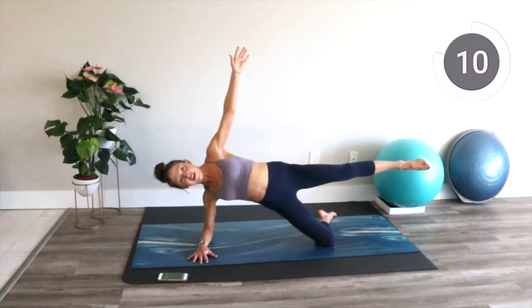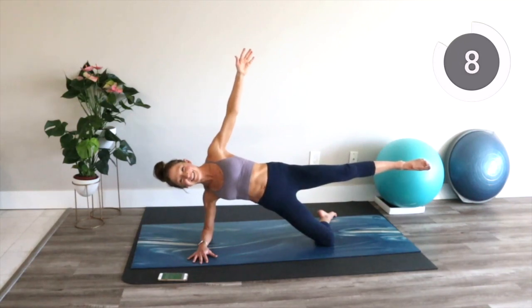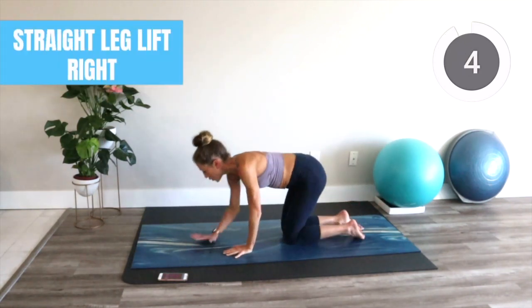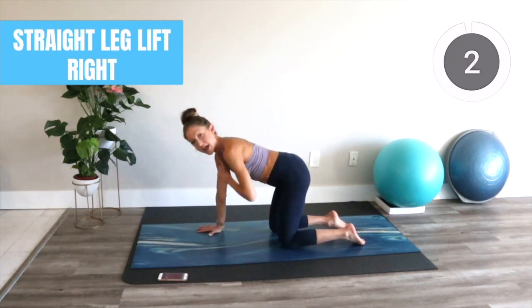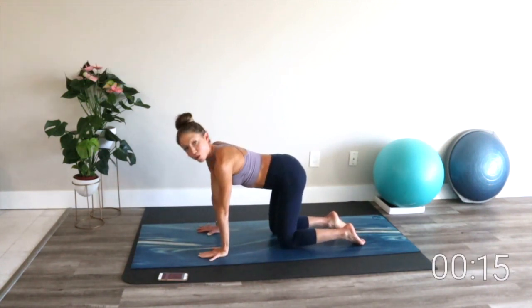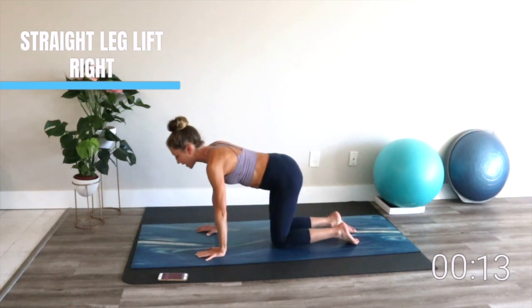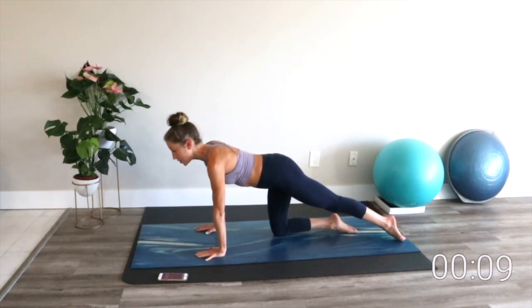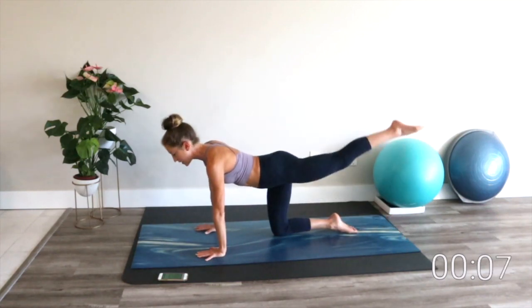My buns are on fire. Meet me on all fours. We're in a tabletop position, hands are underneath shoulders, and we're going into straight leg kicks. Extend one leg back, lengthen through the spine, and just reach that back leg — lift and lower.